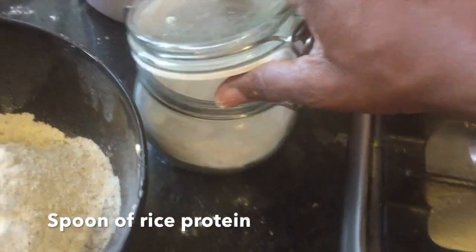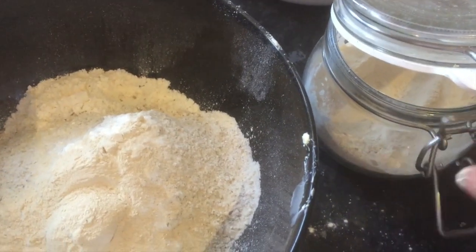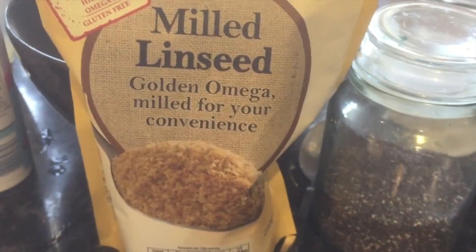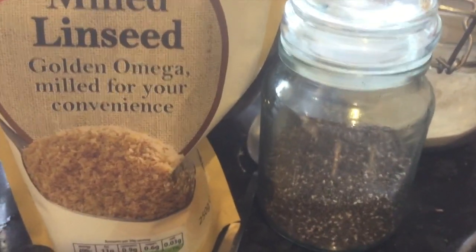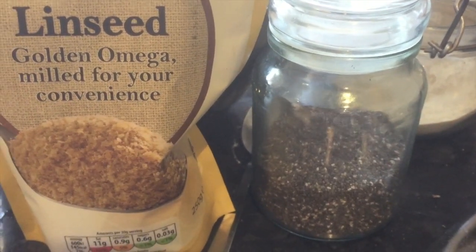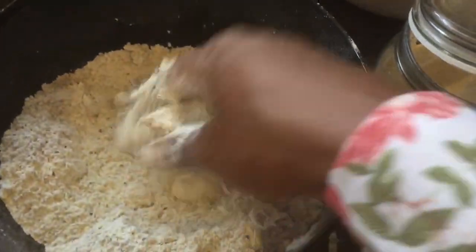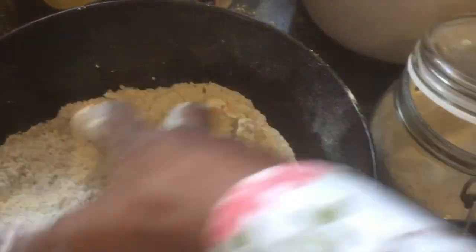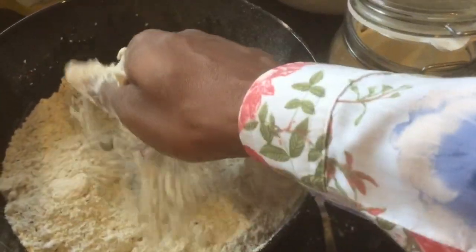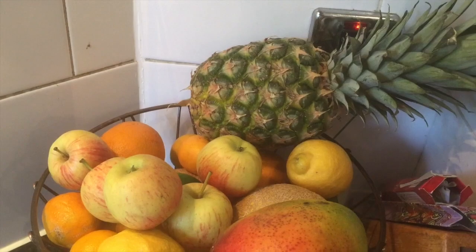Morning time — we want their breakfast to be nice and healthy to set them up for the day. So I'm adding some chia seeds and some linseeds. As you know, they're kids so I'm going to sneak these past them because they'll say 'what's that, we don't like it.' I'm mixing it into breadcrumbs, then I'll add some water and make it into a dough and give it a little knead.